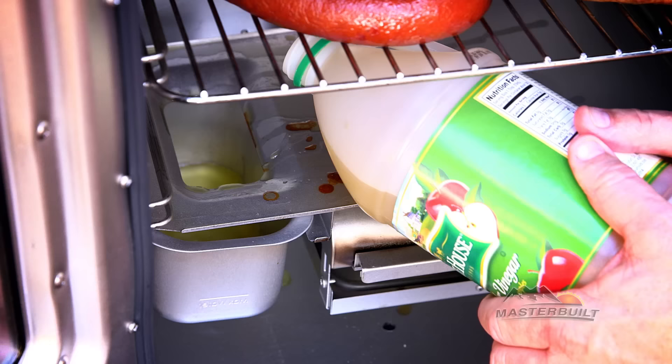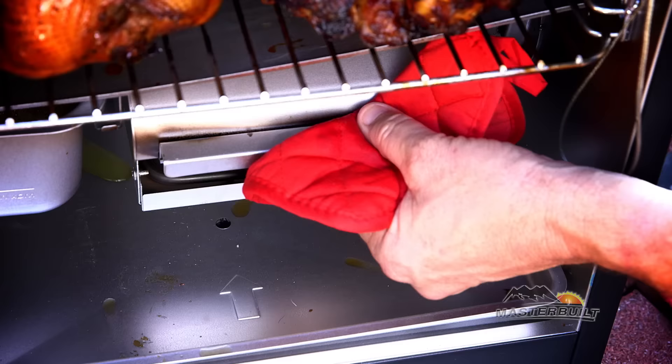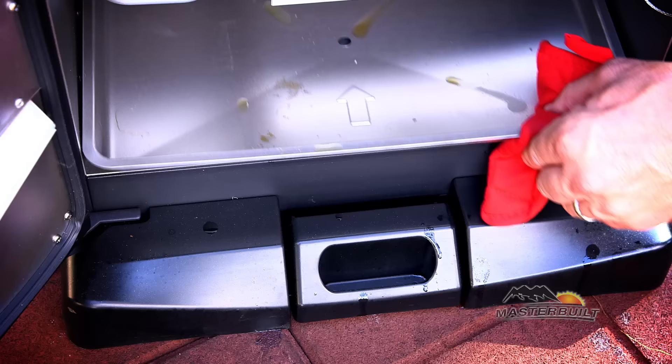We have a water bowl, great for adding moisture and flavor and catching excess grease drippings. The wood chip tray holds the ash. We have a bottom drip pan for catching excess drippings that will flow into the bottom grease tray.